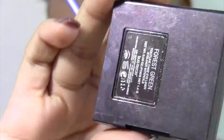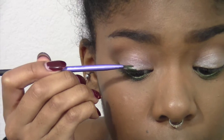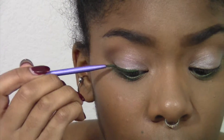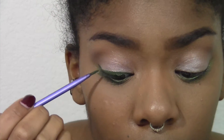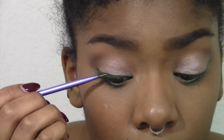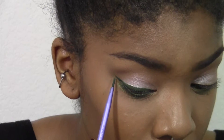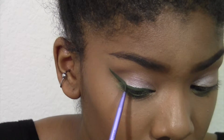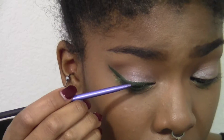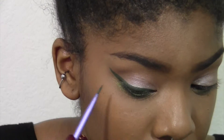Now I'm going in with Laura Mercier's cake eyeliner in Forest Green. I'm going to use my dewy-finish NYX setting spray to moisten the cake liner, then use my Real Techniques eyeliner brush to make a very thick wing. I'm really focusing on making sure the color is opaque, though that's not an issue with this eyeliner at all — it's so pigmented. I'll probably get it in the black shade as well because it was so easy to work with.